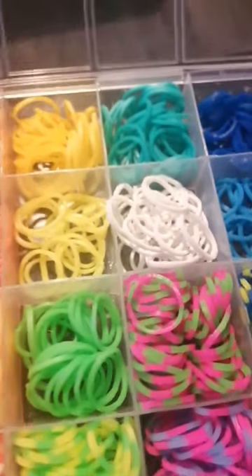Let's do white first. So whites are done, now let's do yellow. All done, now let's do reds.